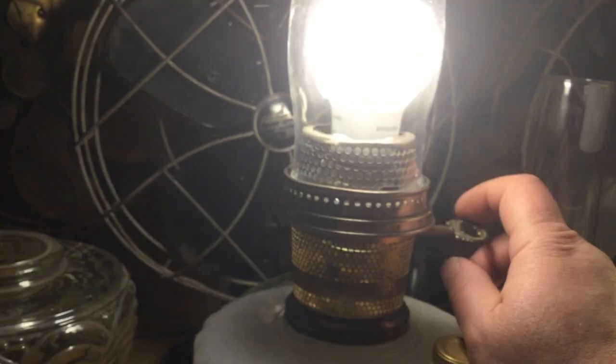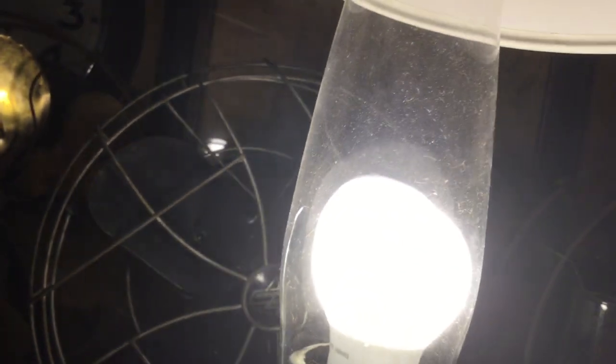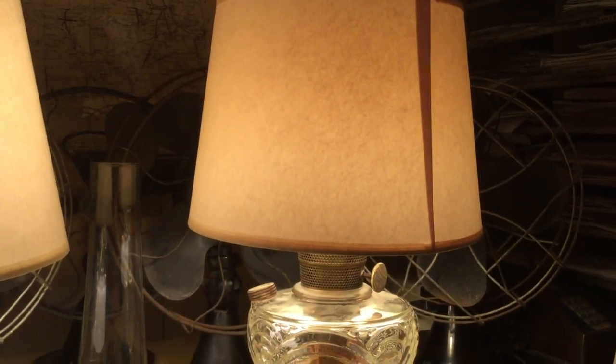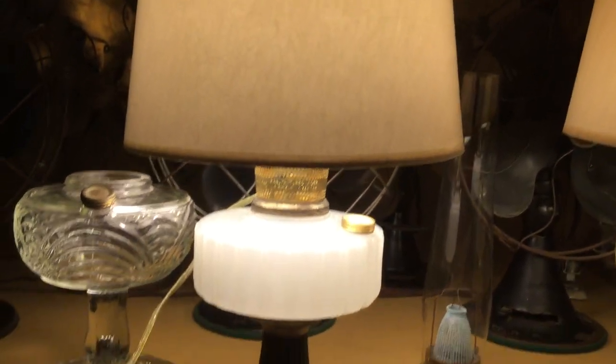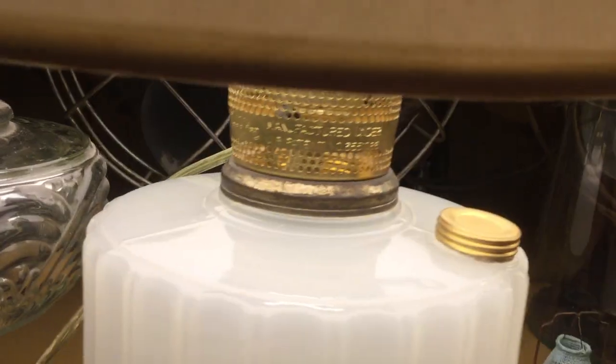This has got an LED bulb in it — oh man, way too bright. That's why you've got to have a shade on these things. Just like when you're using the mantle, it's not fun to stare into the light bulb, so it's nice to have a shade.